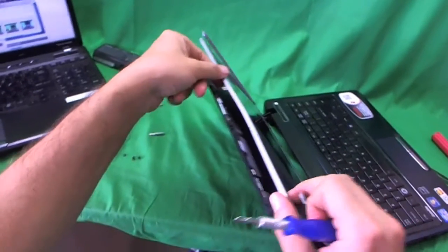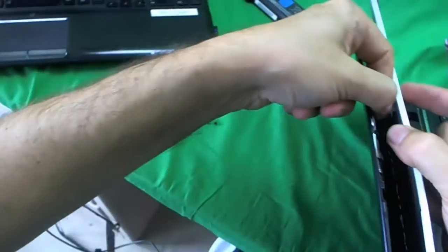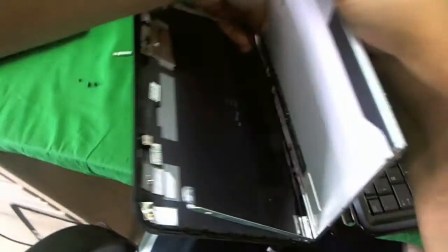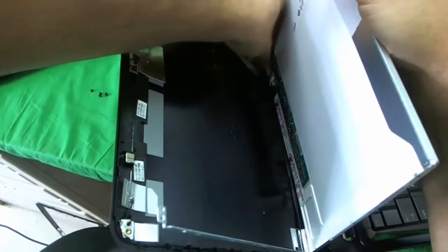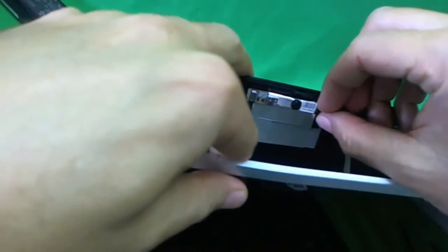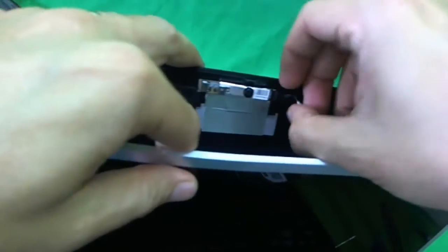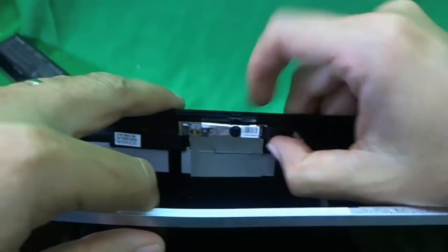Right away we want to tilt the screen forward, but we see that the webcam cable has some adhesive stuck to the back of the screen. We need to lift up the webcam cable, and in this case we may have to remove the webcam cable connector. To do that, use your fingernails to pull out on the tabs on the side of the connector to slide it out.